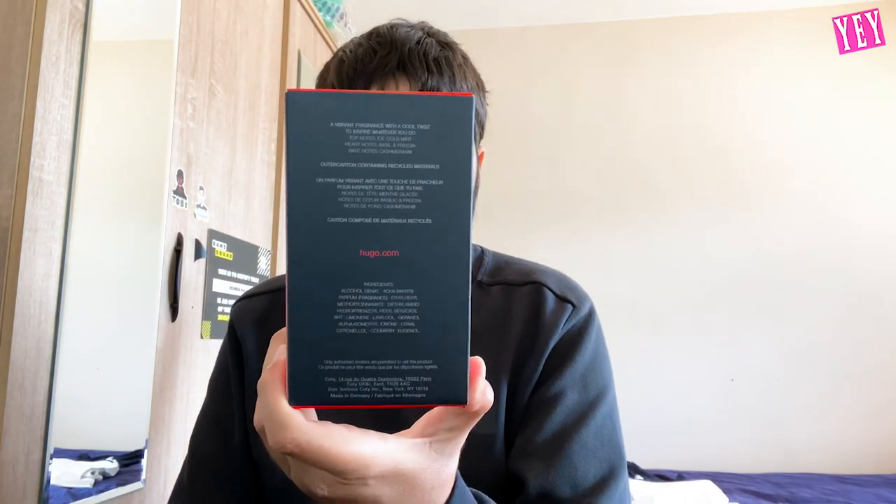So this is the 125ml bottle I've gone for today, and first impressions guys — it is looking really nice. The front is like a black-gray with red in 'Hugo,' and then the top, bottom, and this side are red as well.